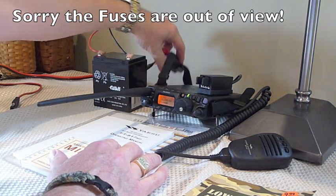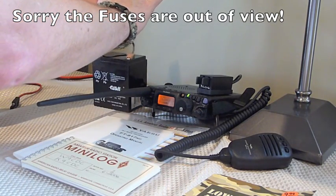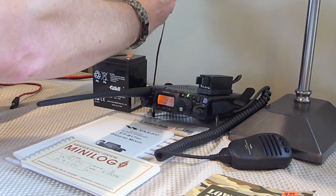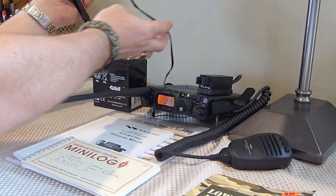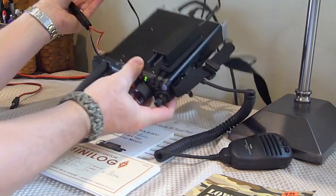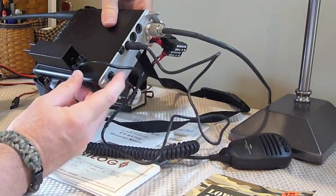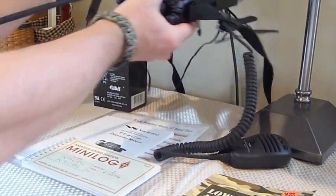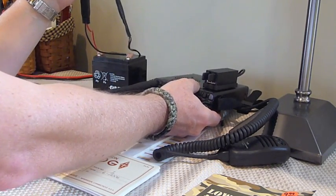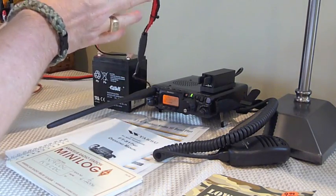Right now that's what's powering the radio. What I've got here is a little connection between the battery and a cable that Yaesu actually provides when you purchase the radio. It plugs in to the back of the radio right in that spot. The main thing to note is that the cable Yaesu provides with the radio unfortunately does not include any fuses.